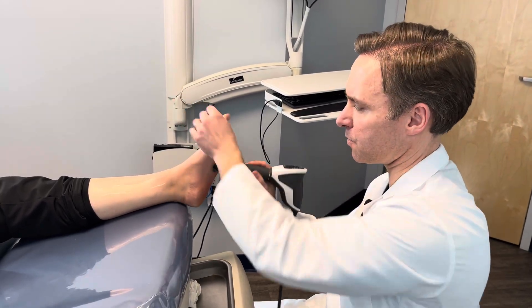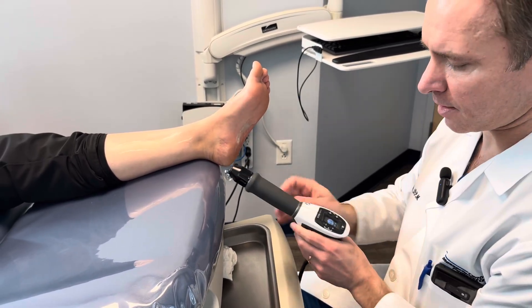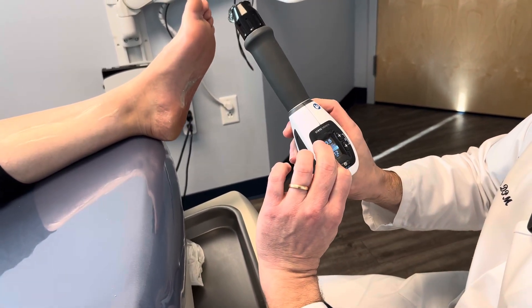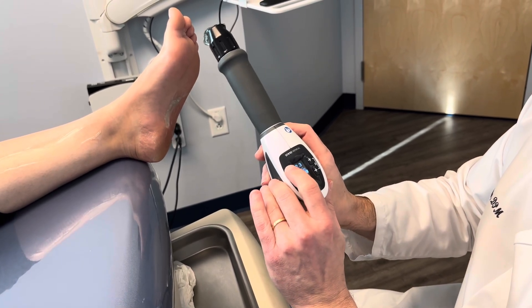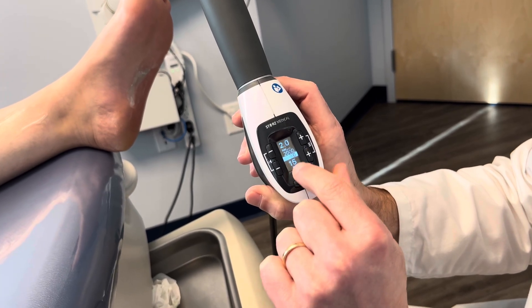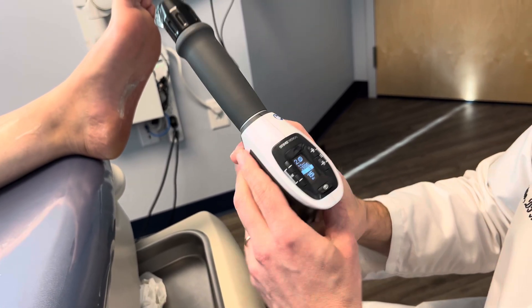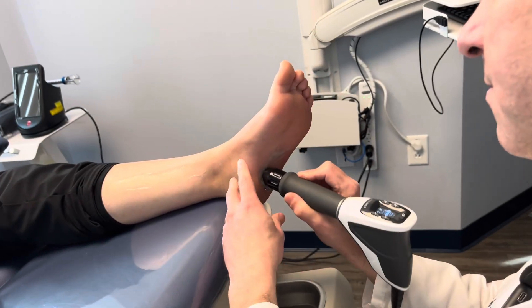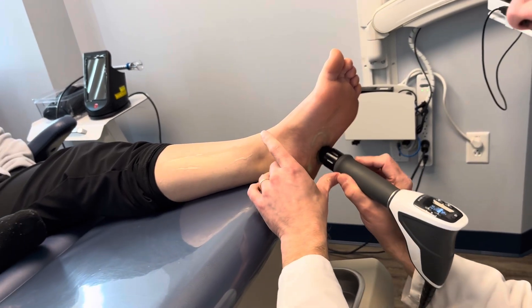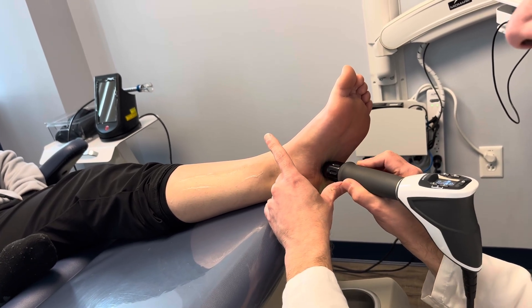For the plantar fascia, I do an area about the size of a dollar bill — that's the whole area. There are different settings. I usually reset it by hitting the two buttons on the side and start out at about two bars and 15 hertz. So 15 hertz is very fast, two bars is very low, and then I slowly increase it. I go back and forth the size of the dollar bill, putting a little pressure and reducing pressure in the arch.